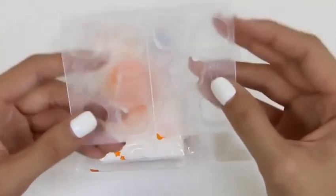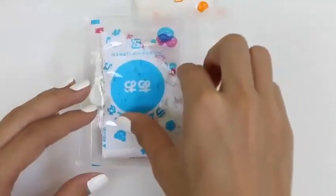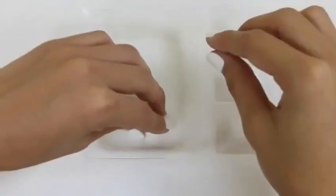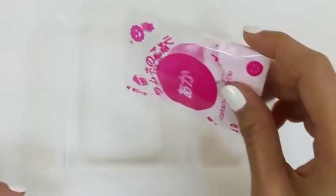Inside the bag it has a front and back mold, orange candy, blue candy, and pink candy. It comes with a little spoon we'll be using to scoop water. Let's start with the pink one.